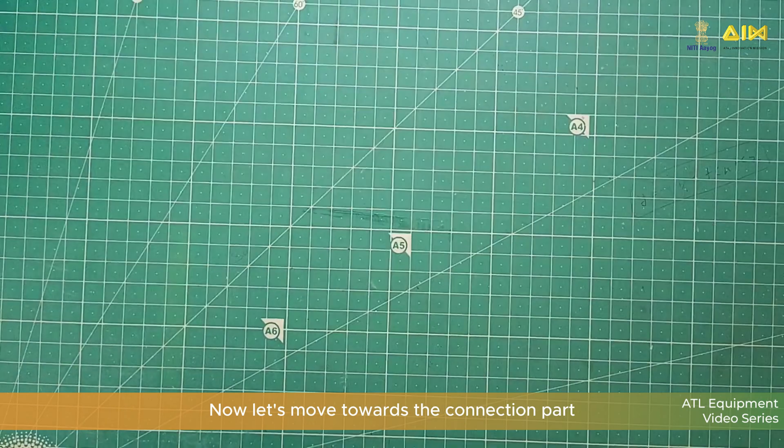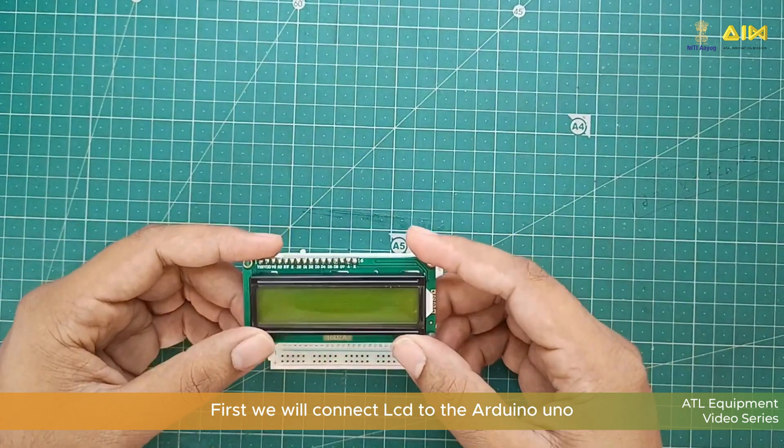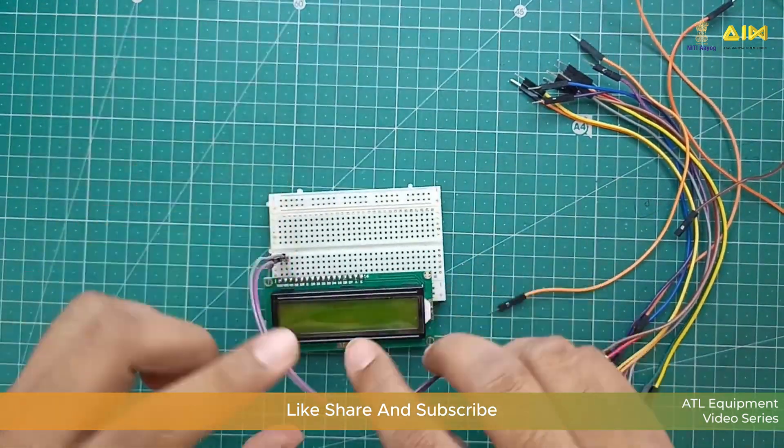Now let's move towards the connection part. First we will connect the LCD to the Arduino Uno. Connect the LCD as per this circuit diagram.